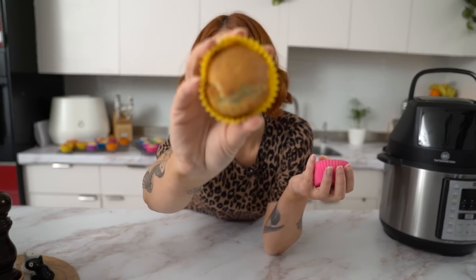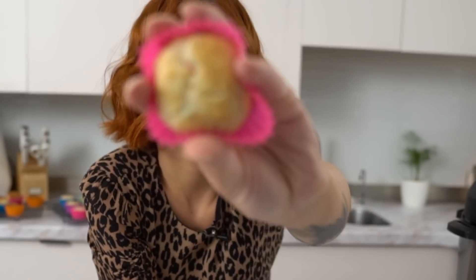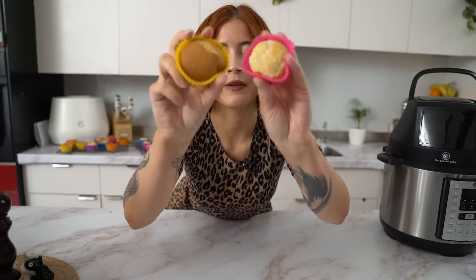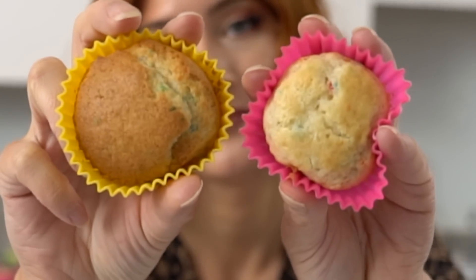I wanted to do a batch in the oven just to compare. This is the one from the air fryer and this is the one from the oven — see how it's a little bit fluffier, softer, and not as brown. There's definitely a difference. I feel like if you're cooking just a couple of cupcakes or it's summer and you don't want to turn on your oven, the air fryer is a great option, but it definitely has a different result.